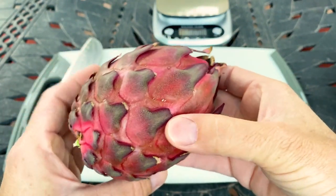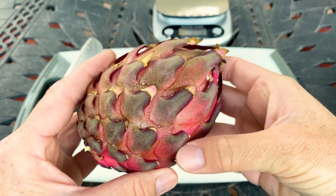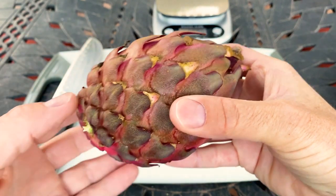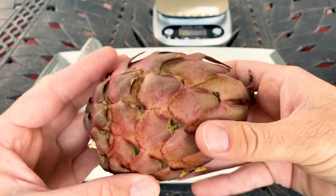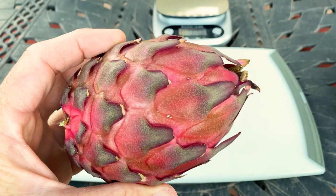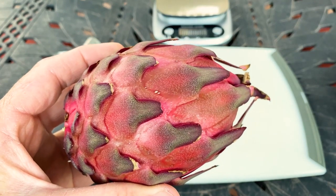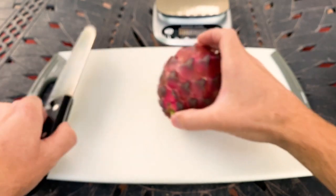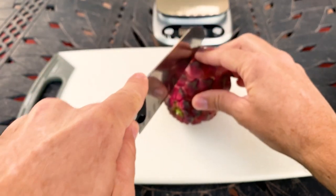I'm excited to try this fruit. It's been described as having a beet-like flavor, which I'm not that excited for. You can see this is where the fruit was on the sunny side, so it's not quite as bright or colorful as the other side. It's also described as being pretty tasty, bricking at about an 18.